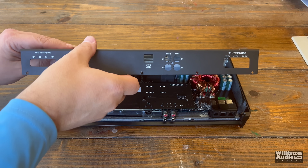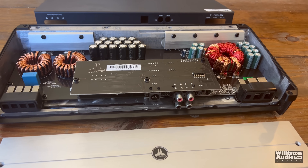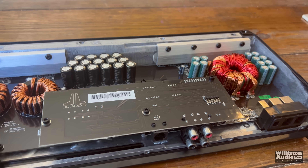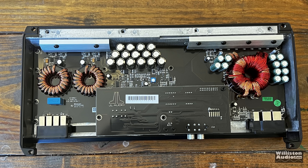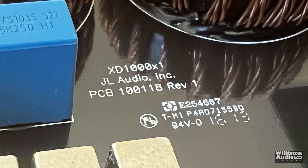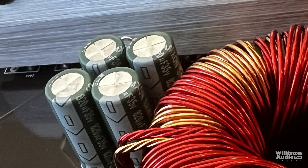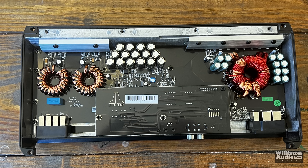Let's take off the bottom. Here we can see the internals — the typical Class D layout. See the input board there on the front. You see the chokes on the left for the output, as well as the rail capacitors. What's interesting is the capacitors are very small. Some engineers prefer using lots of small capacitors rather than a few large ones — they say there are advantages. As for filtering, the power supply uses 35-volt, 820-microfarad capacitors, and for the rails it incorporates 15 capacitors at 220 microfarads, 1,000-volt rating.